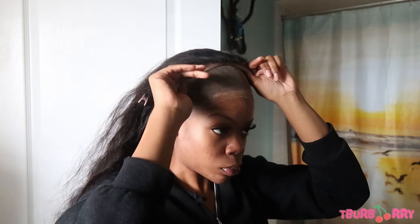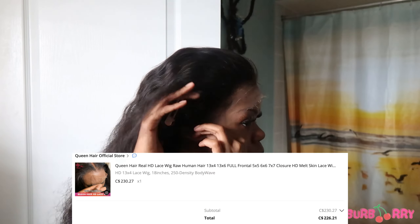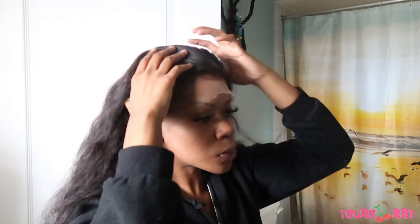As y'all can see, this is the Queen Hair store and it's from AliExpress. They also have a website which is queenhair.com. When I got this hair I paid for it with my own money — it was about $236 Canadian. I used my coins and discounts, and as of today it's $222, so it's actually cheaper than when I got it.